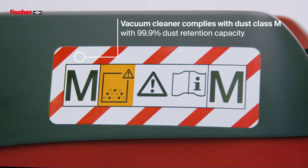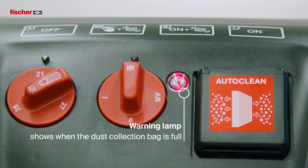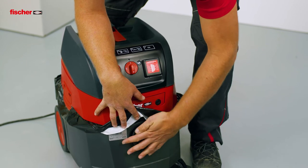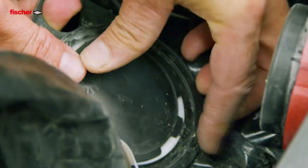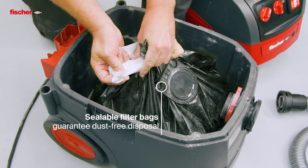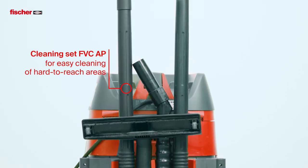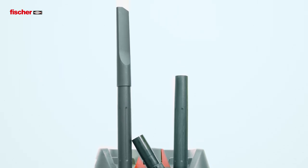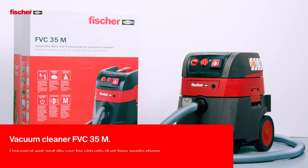The cleaning filters collect even the smallest dust particles in accordance with dust class M for healthy working. The sealable filter bags can be disposed of dust free. The extensive cleaning set FVCAP provides all tools for cleaning the working environment. The vacuum cleaner is not only suitable for dry and wet vacuuming,